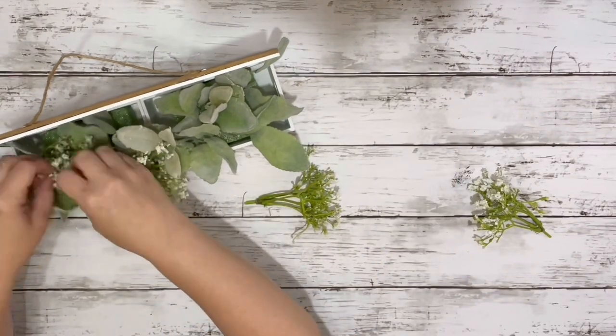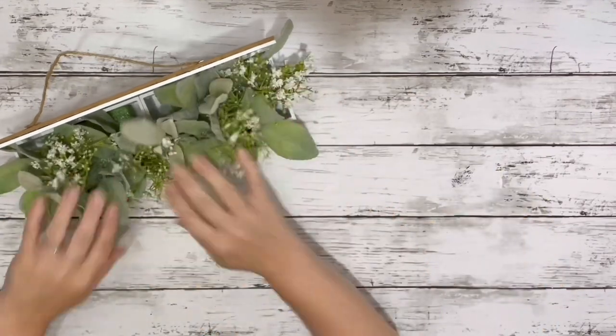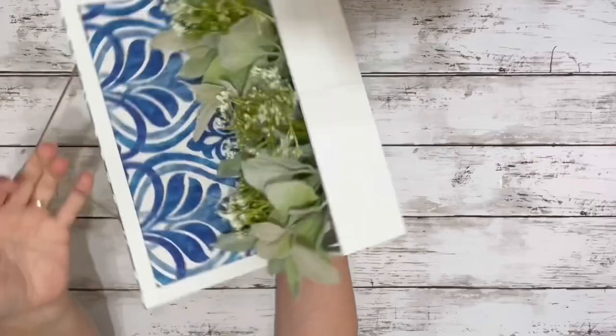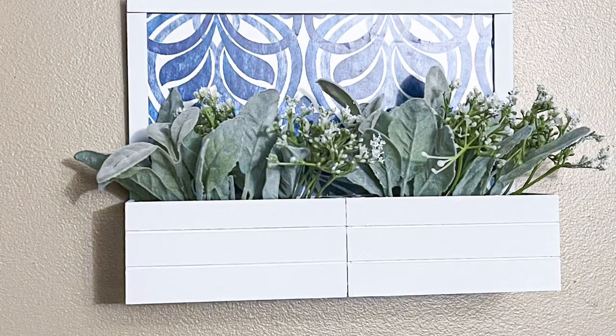Let me know what you guys think about this. I'm not sure if I like the floral or greenery choices I went with for this color. But anyway, it's super cute. Thank you guys so much for watching and I hope you enjoyed this video.